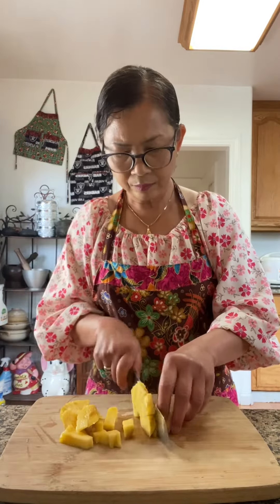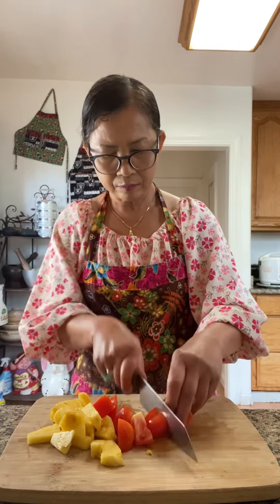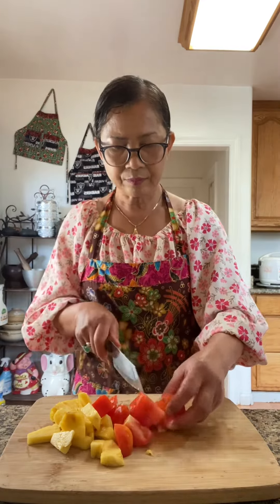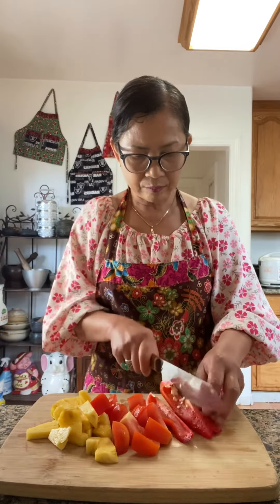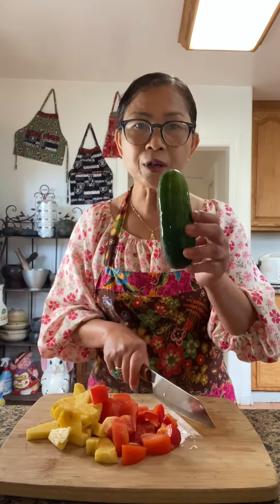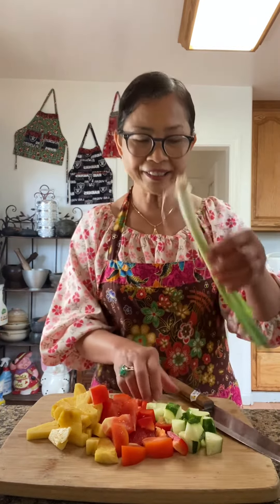Some fresh cut pineapple, a little bit of tomato, a little bit of red bell pepper, a little bit of cucumber, one spring onion, and a few bird's eye chili.